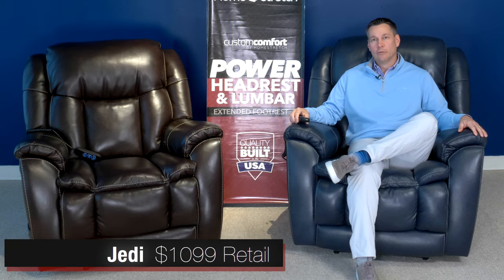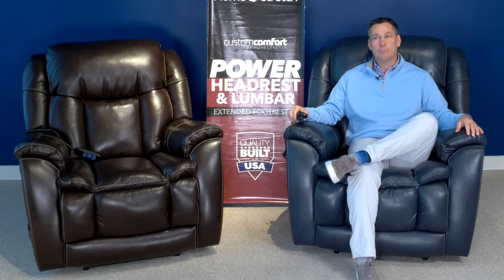We think the JEDI recliner will be a fabulous addition to your lineup and we look forward to shipping this to you sometime in the middle of 2021. As always, the JEDI recliner is quality built in the USA, right here in Nettleton, Mississippi.